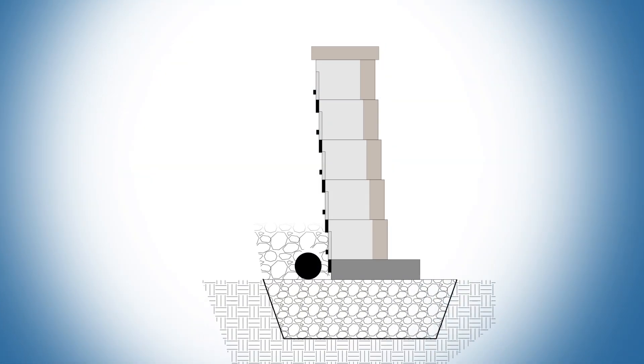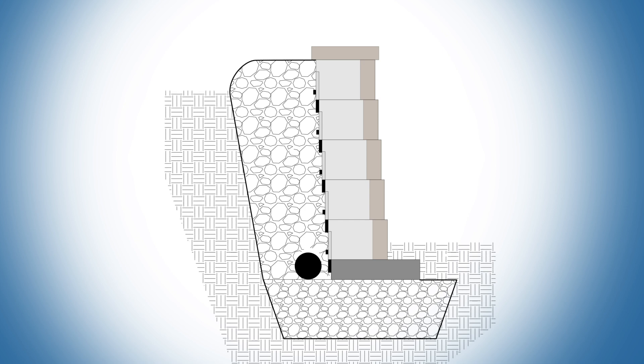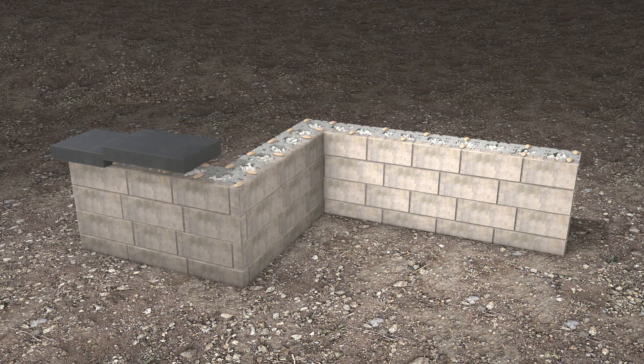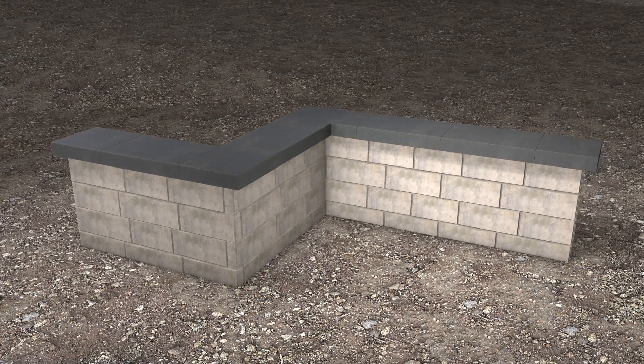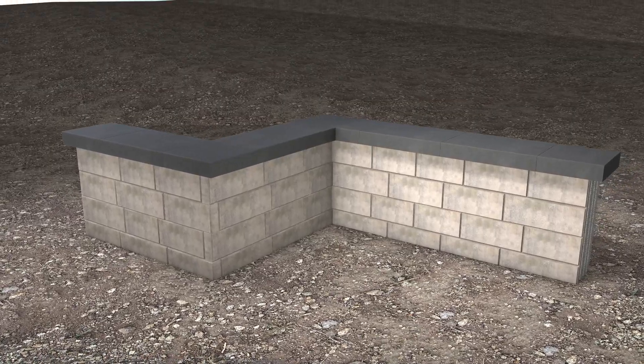Fill in the space behind the wall with clean stone. Fold down the geotextile at the last row. Install a Melville Tandemnext module as a capping module to add a finishing touch. Apply beads of concrete adhesive to secure the capping units. Your outside and inside wall with Tandemnext wall is now complete.